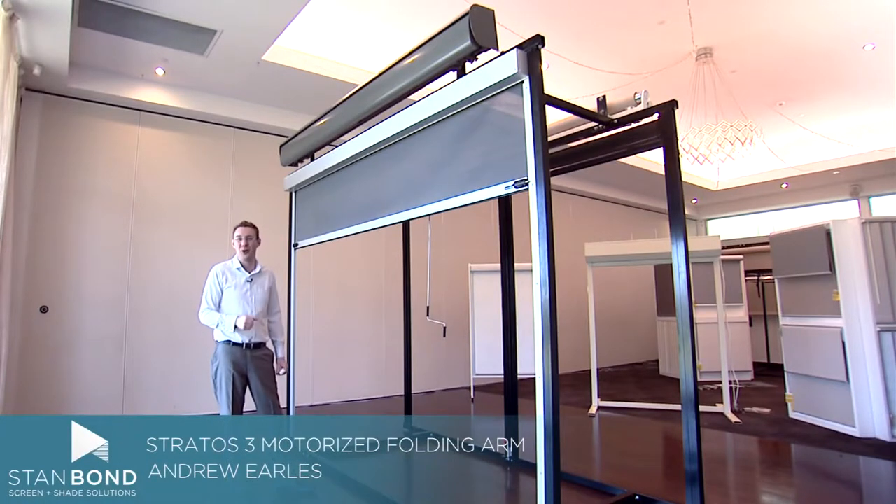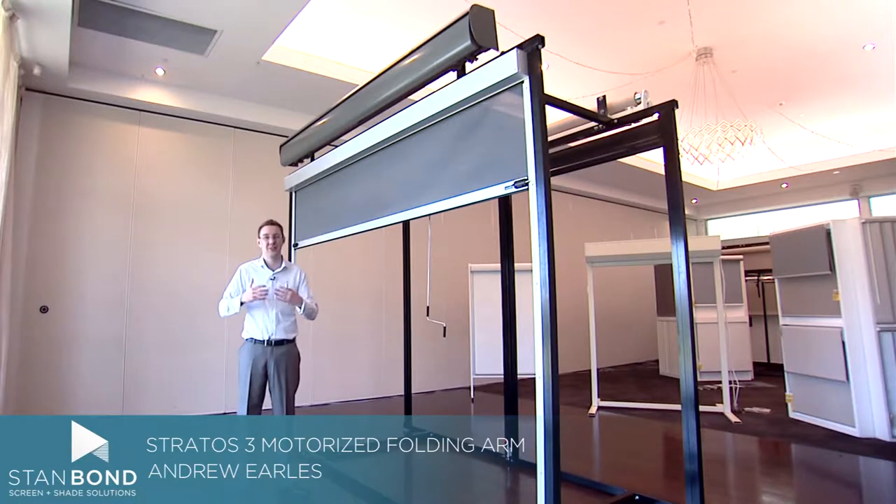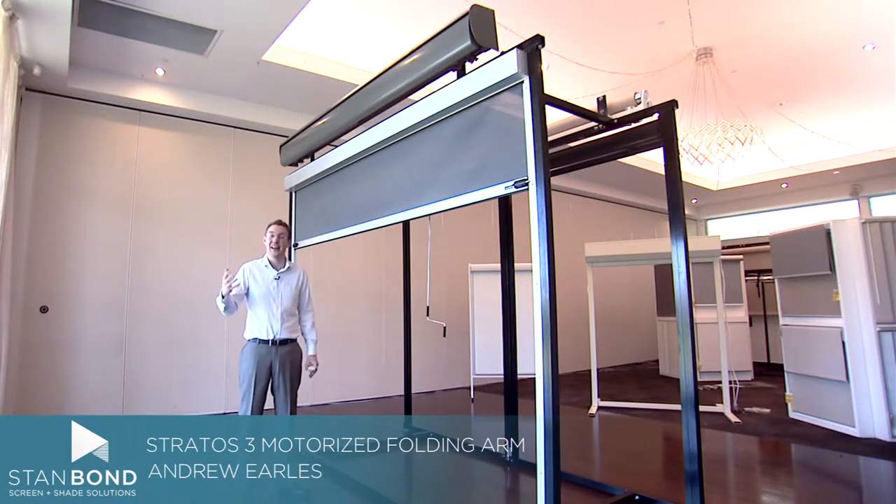Hi, it's Andrew here from Stanbond Blinds Awnings and Security. Folding arm awnings are a fantastic product for outdoor entertaining areas. They give protection against the heat and sun and allow you to entertain underneath them, while still pulling back so